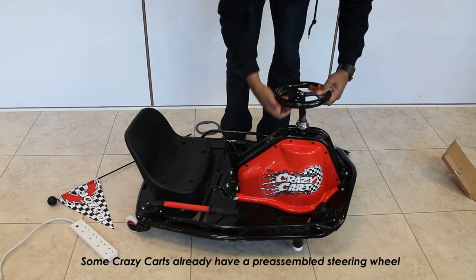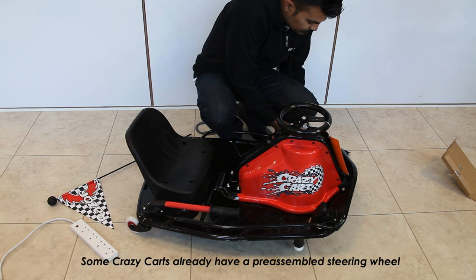Line up the cutout with the slot and press down. There's an allen key provided in the packaging — you just need to tighten the top nut.